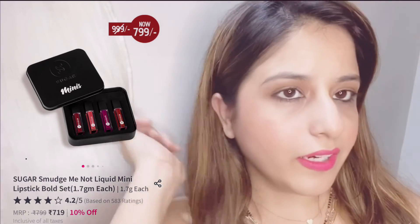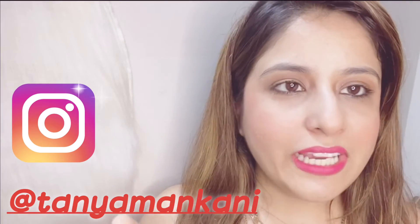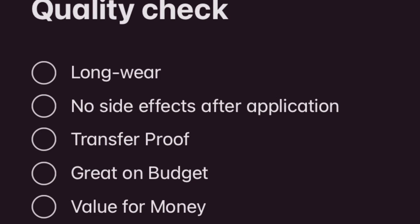So guys, this is the final look using my Sugar products. I hope you like it — so far so good! This was my entire feedback. If you like this video, don't forget to share it with your friends and family, hit the like button, and press the bell icon so you get notified of all my upcoming videos. Stay tuned and don't forget to follow me on Instagram — I'll link my ID. The lipstick was very nice as well and I would rate it 4 out of 5. Bye, have a good day!